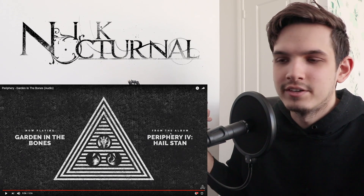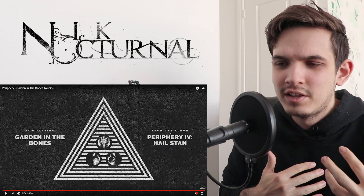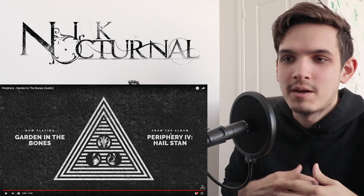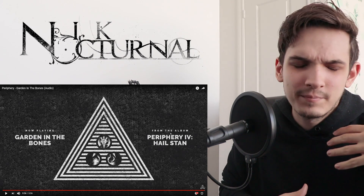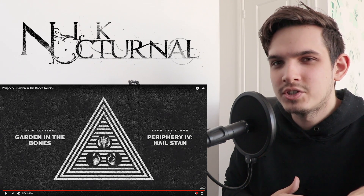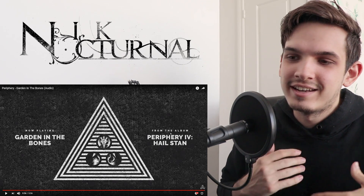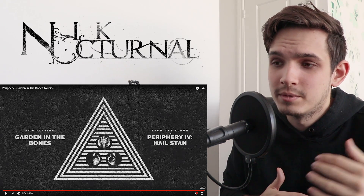Drum-wise, Matt killed it, man. He always kills it. They vibe off each other so well that I don't even think they have to discuss what they plan on doing before they do it. They probably just go in the studio and they're like, 'okay, I heard that, I'm just going to do my thing,' and somehow they make it match perfectly because they have that synergy. Guitar work, really nice. Bass — I believe Misha made all the bass and then Nolly mixed it or something like that. Regardless, bass was really nice. I could hear it clearly, it added a nice oomph to everything. Amazing job on Misha and Nolly if they both did that.